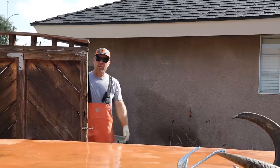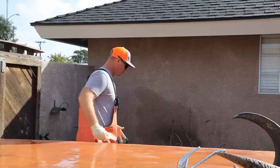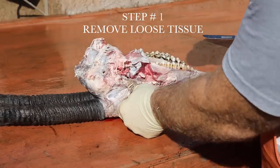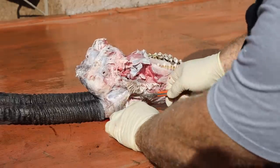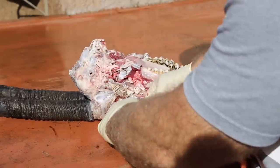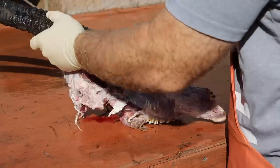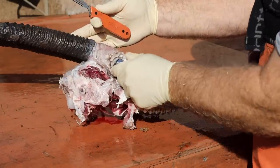Rule number one in skull cleaning: make sure to remove as much meat and tissue as you can before the boil. This is a scimitar oryx that was harvested free-range in West Texas, and the gentleman wants to have it cleaned up. I'm going to remove the eyes, any loose meat, whatever I can cut off with a knife — it's coming off now.